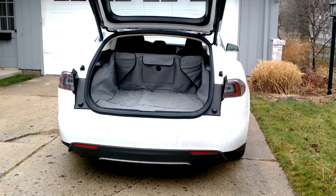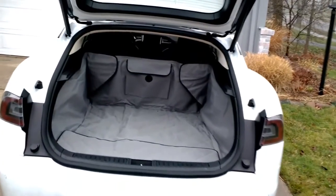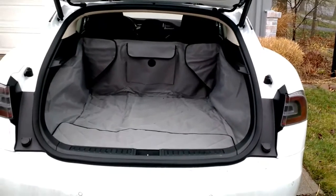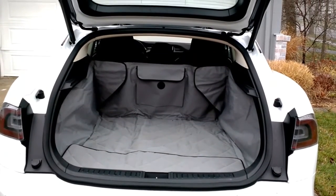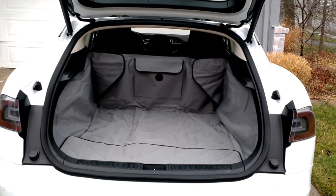In this video I'd like to show you a pet cover that works really well for the back cargo area of the Model S. This is it here in a neutral gray color. You can see it covers the back cargo area quite well. Let me get in front and show you some of the cool features of it.